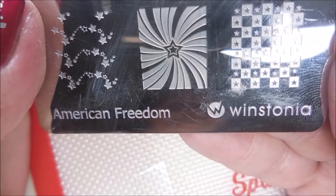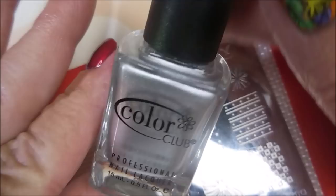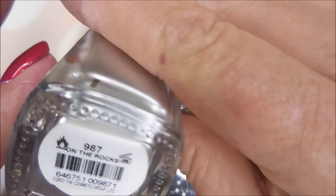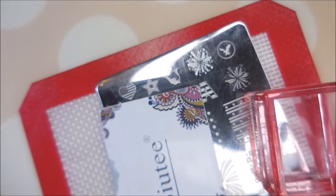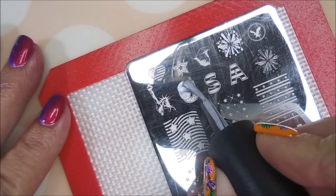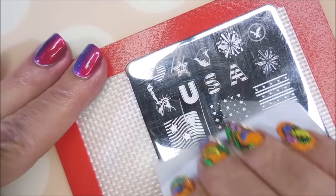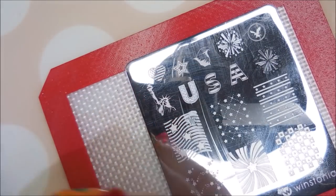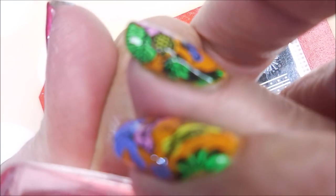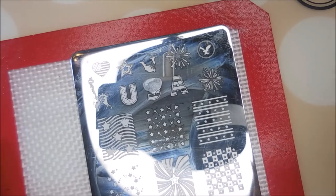I'm going to be using the American Freedom Plate from Westonia — again, because I love it. And I'll be stamping with Color Club on the Rocks, using my AliExpress Stamper and my Beauty Scraper. I am just going to stamp out USA across some of my nails. There's the U, and now we're going to do the S.